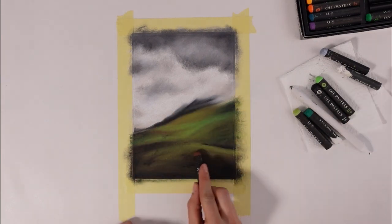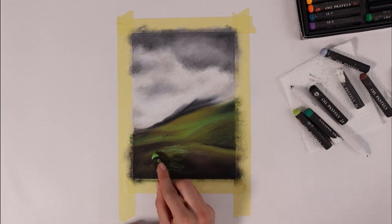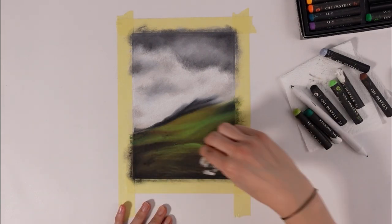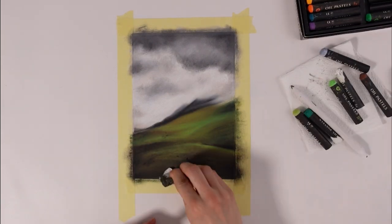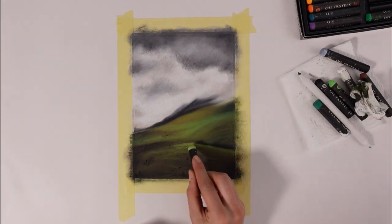The fifth reason you should try oil pastels right now is that they're so underrated that if you're an artist and you want your art to get noticed, there is a lot to do yet with them, and the space is not as crowded as pretty much everything else is.